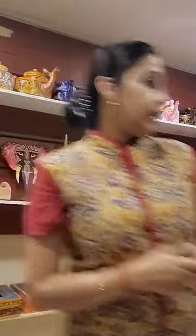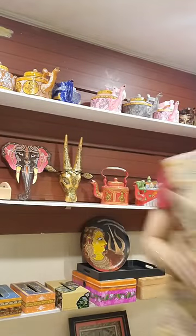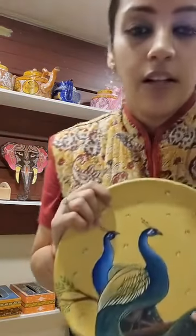We also do Madhubani and a little bit of fusion art. You can get all the details once you log into the website and check them out.